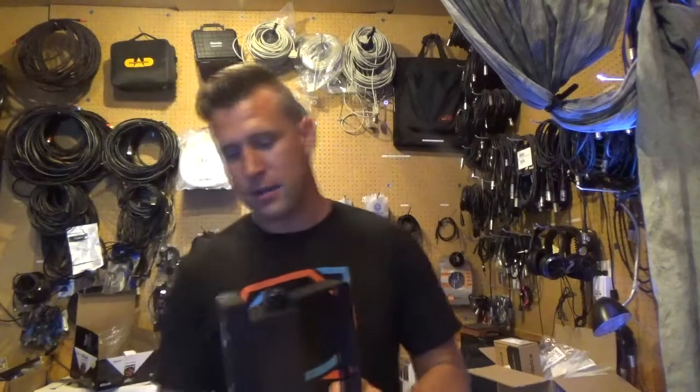Hey everybody, it's Jeremy Breck, DJ Jer here with Shop Time, and I am going through the Easy Series right now. Out of all the Easy Series, this one right here is probably the most solid. Most of your Easy Series with the Bluetooth technology are going to be like a plastic casing, so they're cost effective.